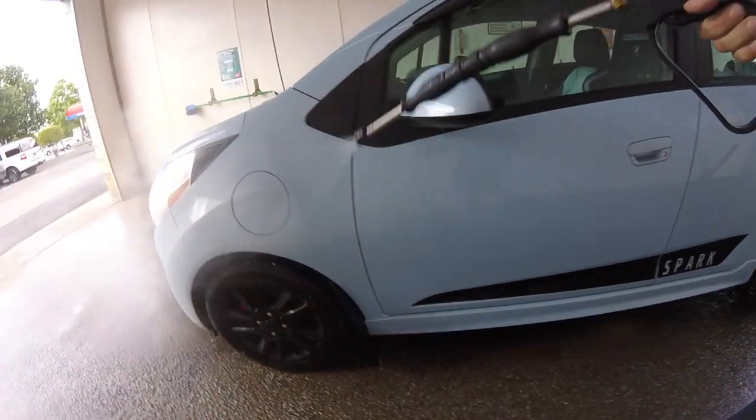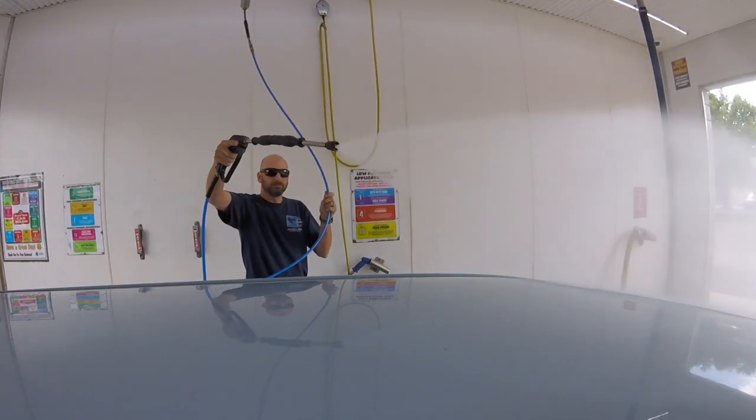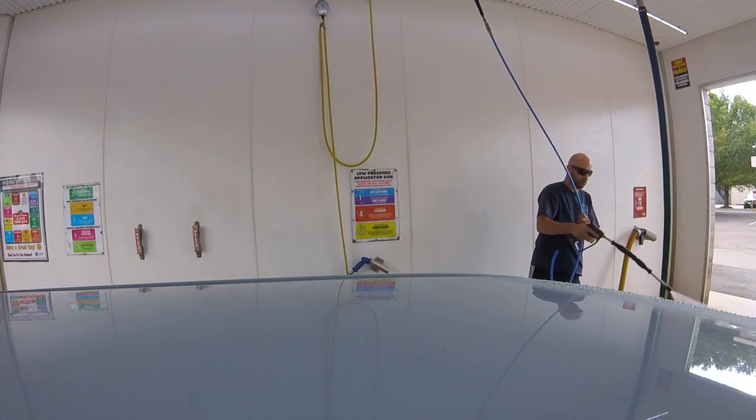In general, you can wash your electric vehicle just like any other car or truck on the road. You could even put it through the automatic wash. But there are a few things that you might want to be careful of, and we'll go over those right now.